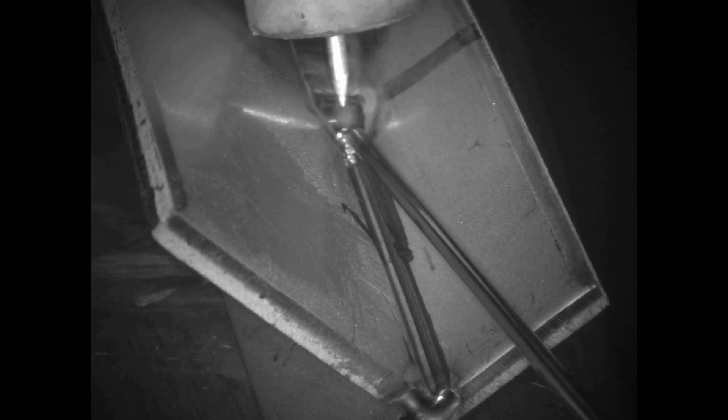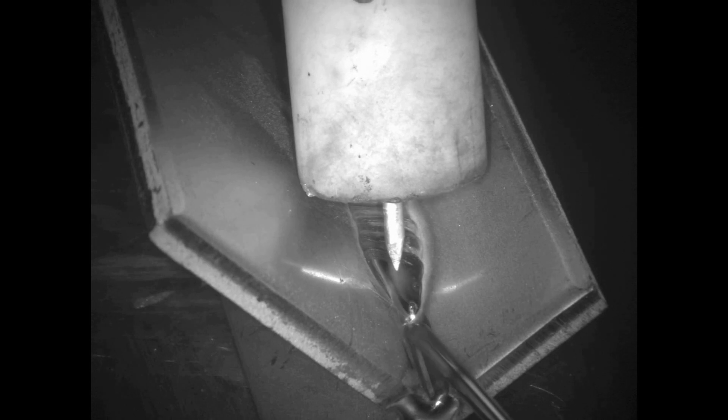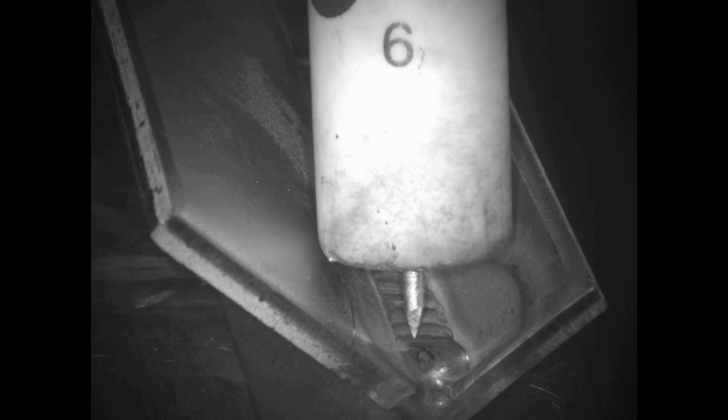Extinguishing the arc and letting that post purge hit. Moving into the end — again start the arc, get it liquid, start dabbing. Stay on the leading edge, just let that flow right down the joint. When you end the arc, you're going to want to ease off the pedal and do a circular motion, letting it go from liquid to solid very slowly. Circular motion, and now we're going to let that post purge go — there it goes, just turned off.